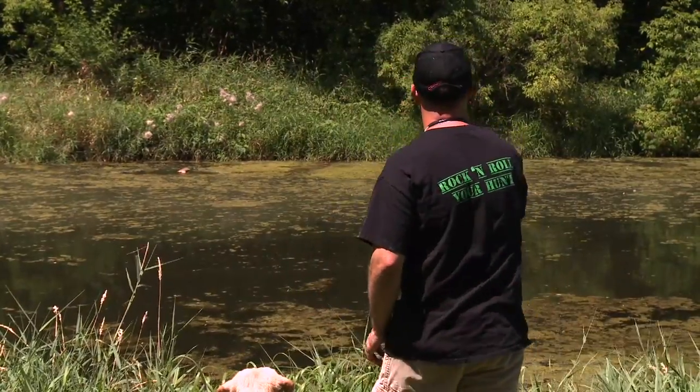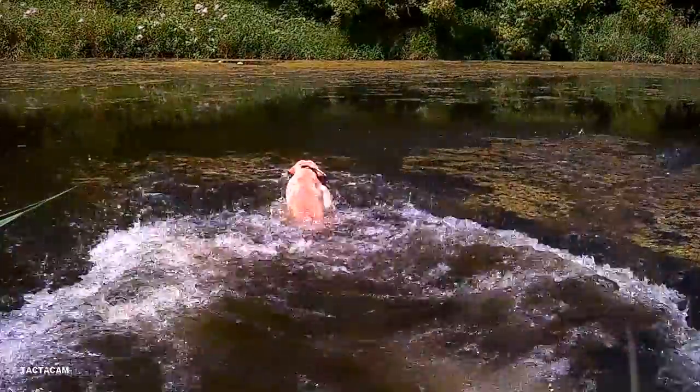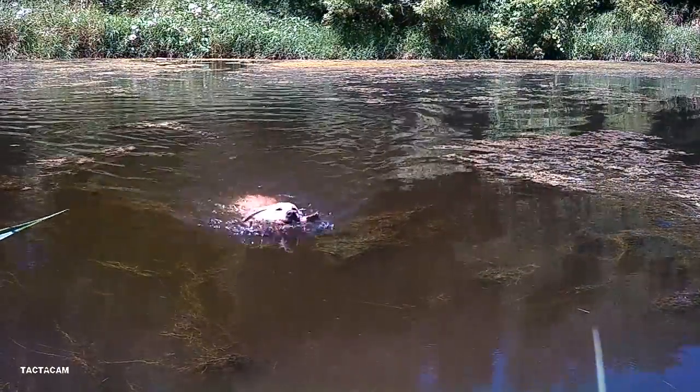Step one is to establish second base, or your back pile. This involves throwing bumpers across the pond to where you want your second base to be and just sending the dog on simple retrieves. During this section of training we're going to do this about five times.